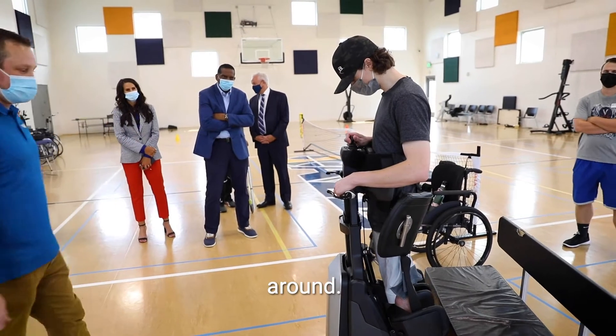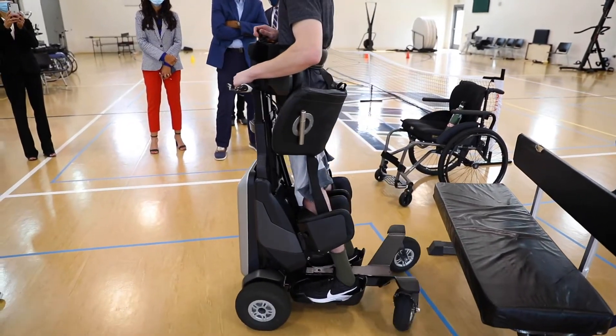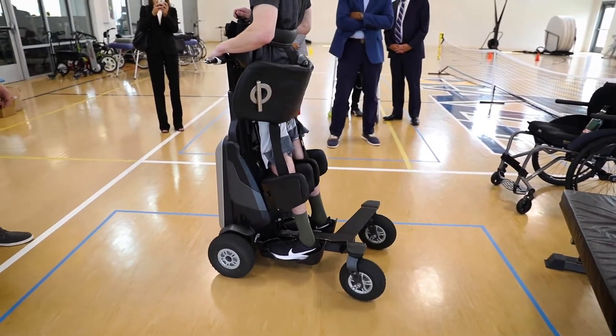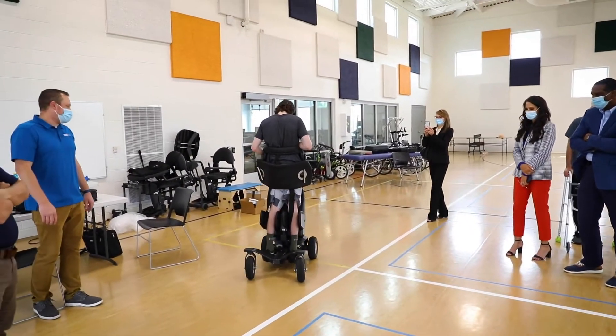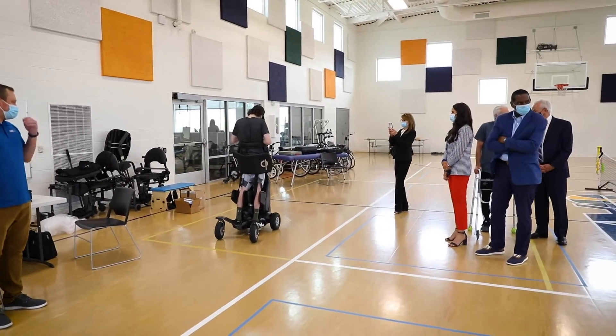So when you feel ready, you can go ahead and start to drive around. Let's go to the kitchen.